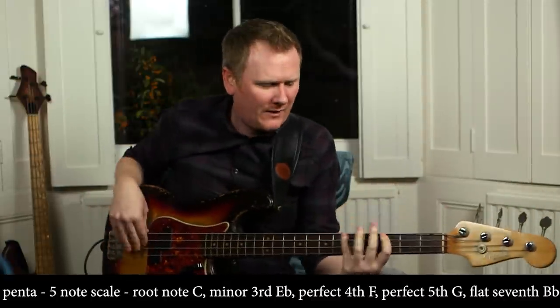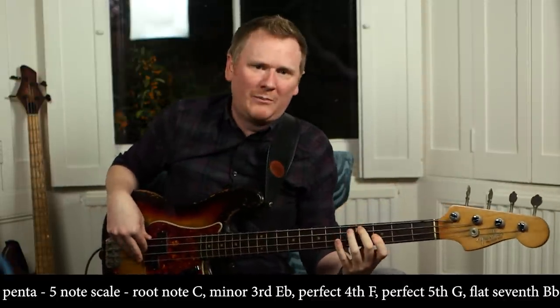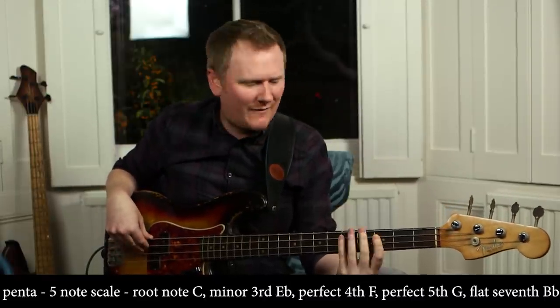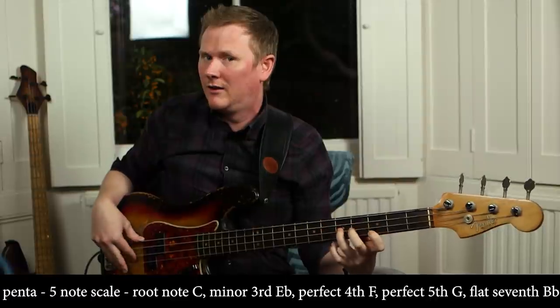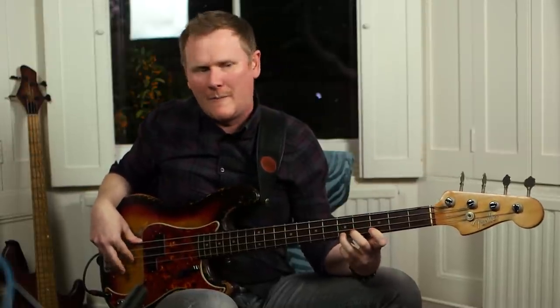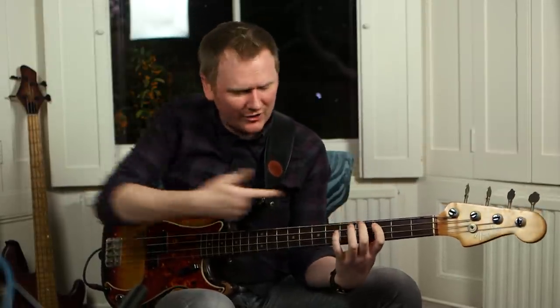The first thing I'd think about is a simple minor pentatonic, and we're going to gravitate around the root note of C. Penta means five, so it's a five-note scale — root note of C, minor third, perfect fourth, perfect fifth, and then the flat seventh. Then if we go back, we're at the octave or the root note again. One, two, three, four, five. So you've got that shape there.